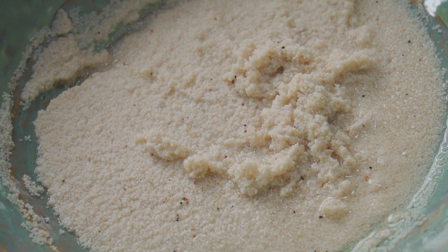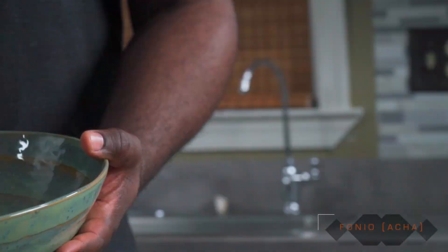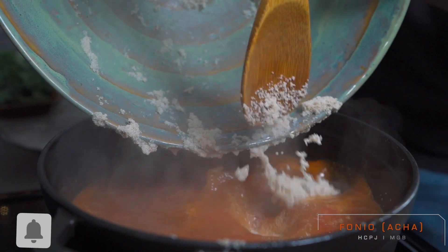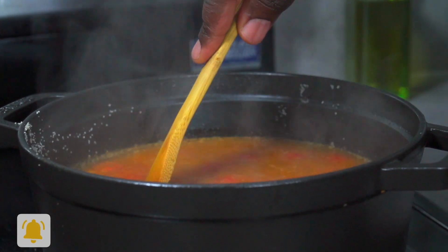Now it's time to add our fonio, also known as Acha. Gently add your fonio to the pot, give it a good stir, then cover and bring your heat down to low and let it cook for 5 minutes.